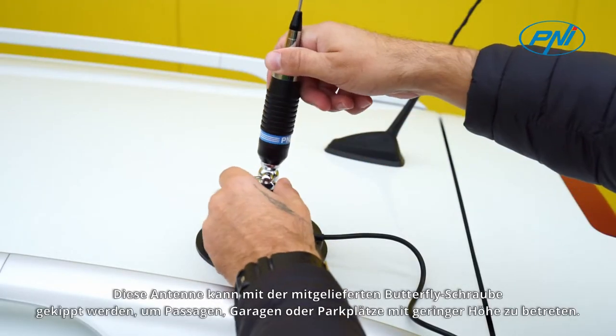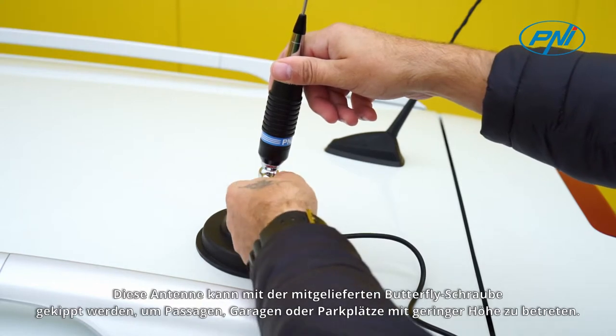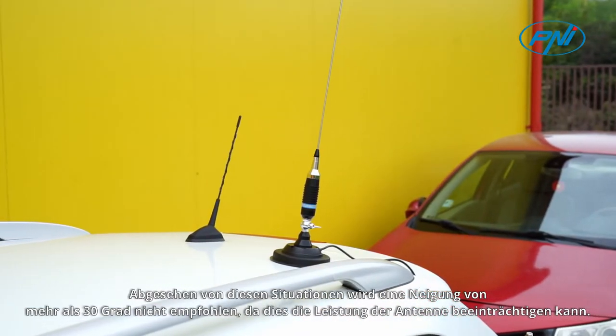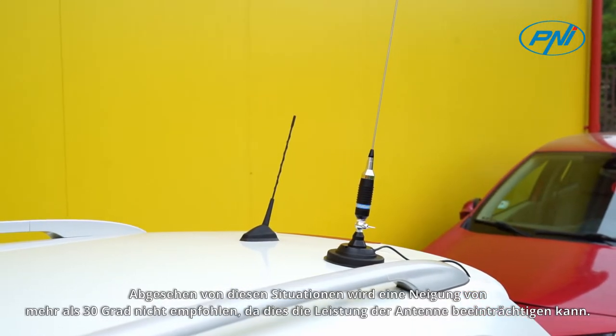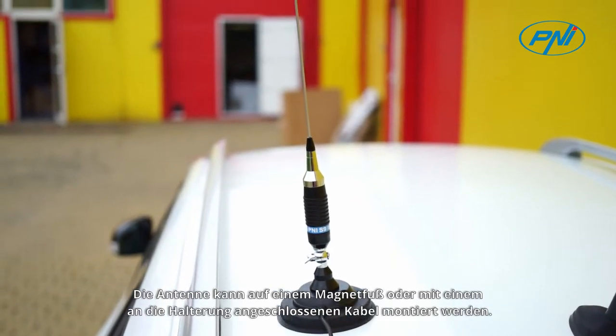This antenna can be tilted with a butterfly screw, which it is provided with, to enter passages, garages, or parking lots with low height. Apart from this situation, an inclination of more than 30 degrees is not recommended because it can affect the performance of the antenna.